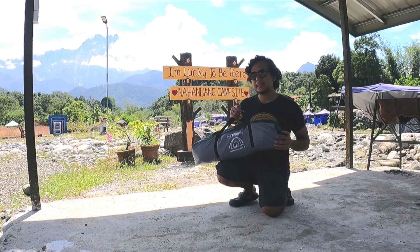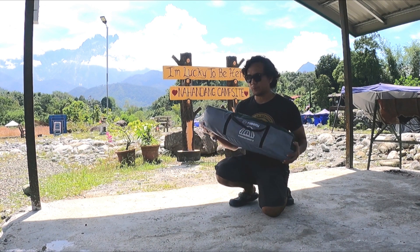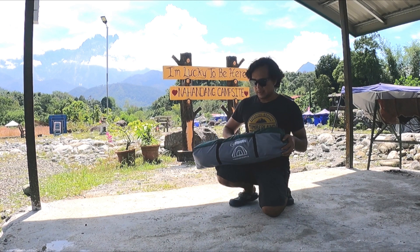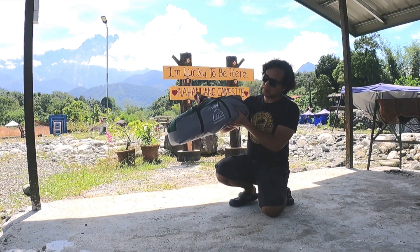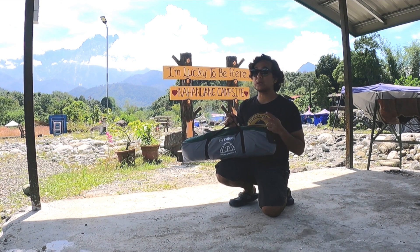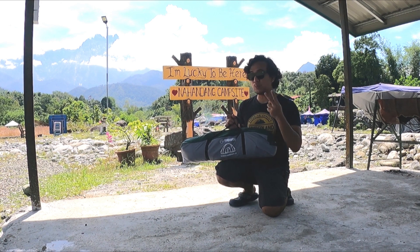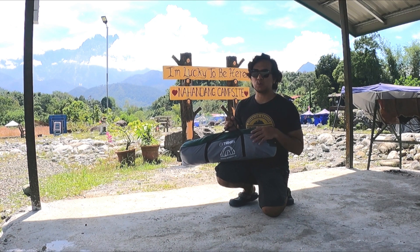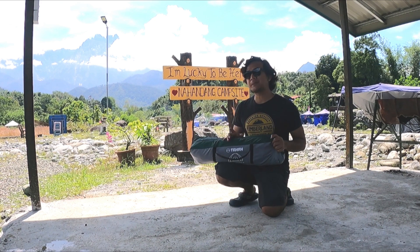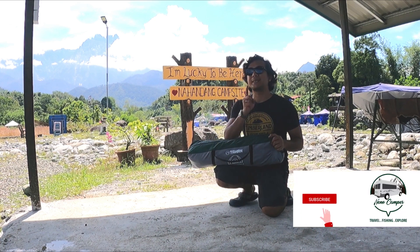Ten ni sangat ringan. Lepas tu, kalau anda tengok kat sini, dia punya kualiti memang bagus. Tahan Weekender ni dia memang sesuai untuk yang 2 atau 3 orang. Actually, dia ada 2 model — dia ada 2-pack dan juga 4-pack untuk 4 orang. So, yang sekarang ada kat kami adalah 2-pack.